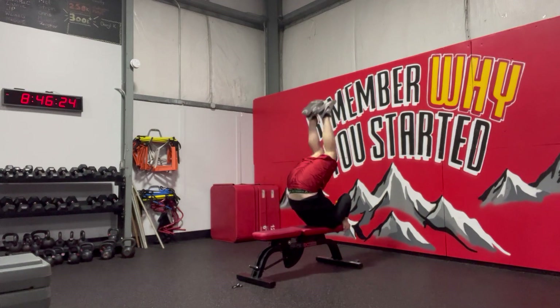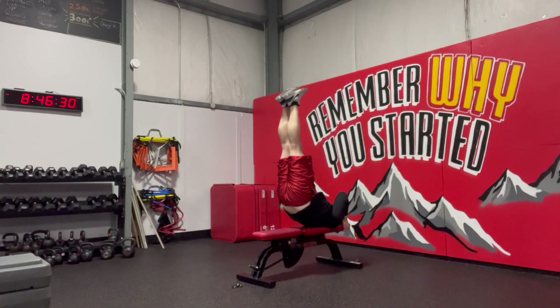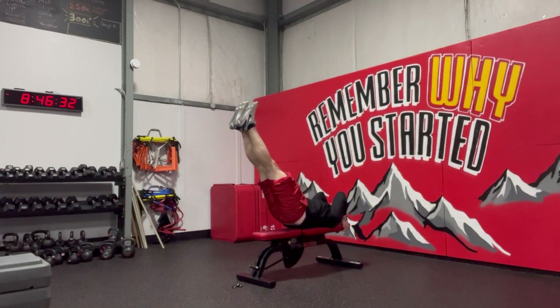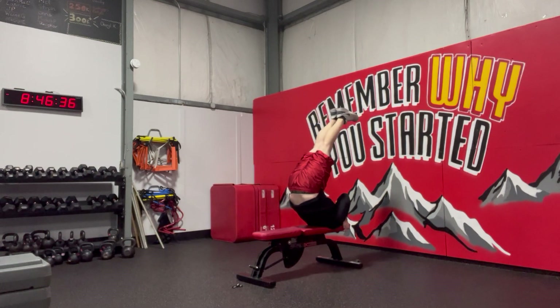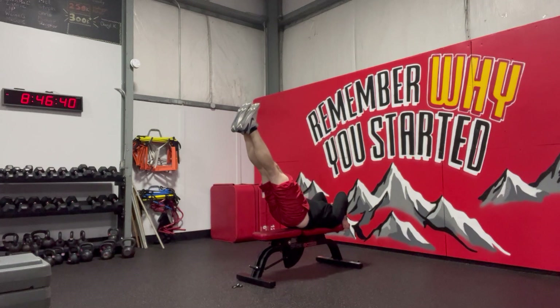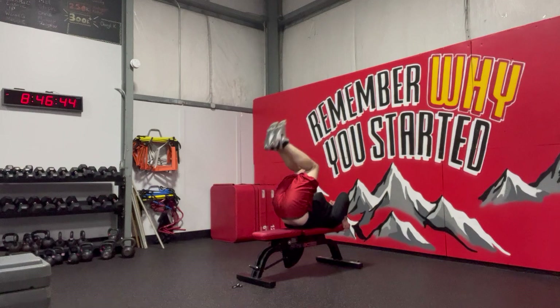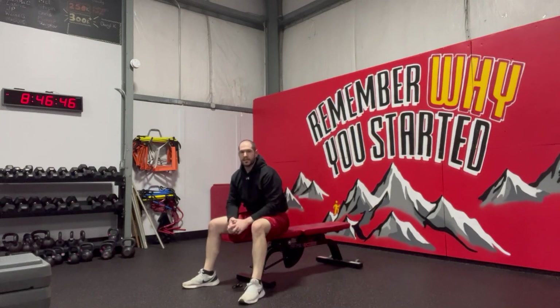So as I come up, straighten the feet — I'm going to create rigidity. I'm squeezing my legs, trying to lower through the shoulders as I come down as far as I can, and then pull right back up. Coming down as far as I can without losing the low back, and coming right back up like so.